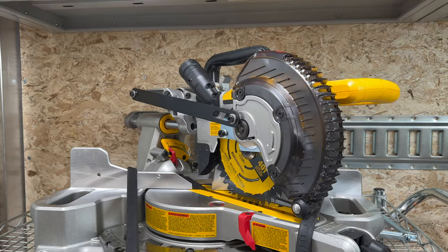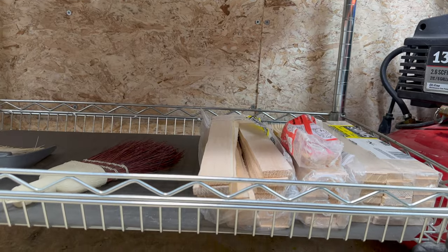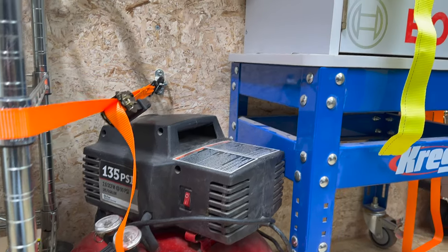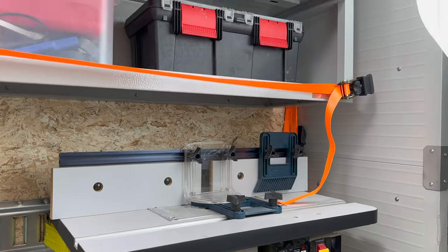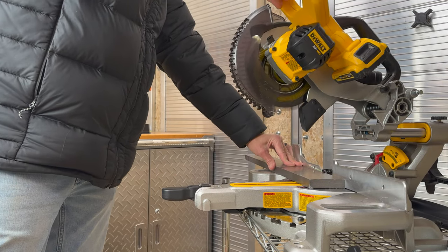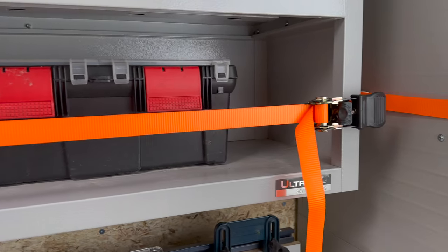Moving along, we find a 20-volt DeWalt radial miter saw on a wheeled cart with miscellaneous project wood and shims. Next to the cart is a good spot for my small air compressor. Then we have my router table. When I need to use the miter saw or router, I just wheel their cart out from under the hanging cabinets. Speaking of the hanging cabinets, let's take a peek at each one to see what we can find.